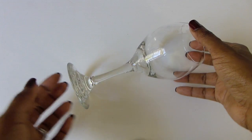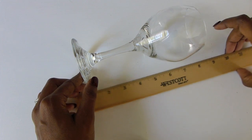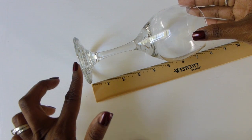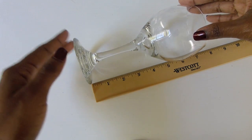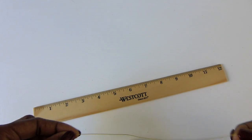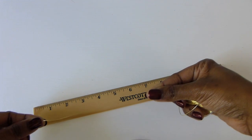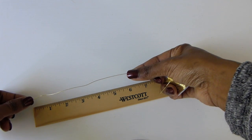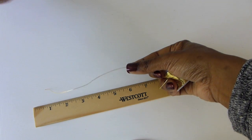The first thing we're going to do is measure how much wire we need. We take our wine glass and we measure from the bottom base of the glass to the top of the stem — it doesn't have to be exact. I'm going to say about four inches. Once you get that number, you're going to cut your wire double the amount. So since I have four inches, I'm going to cut my wire eight inches long. This gives you enough wire so that once you bead it, you have it to wrap around your glass. You can simply use your round nose pliers to cut the wire.